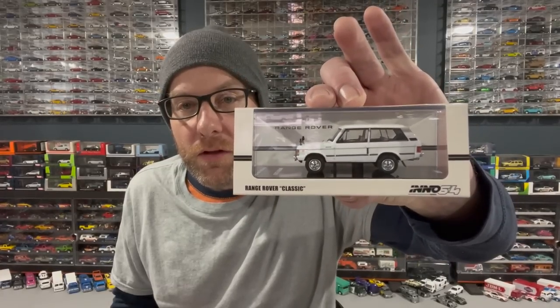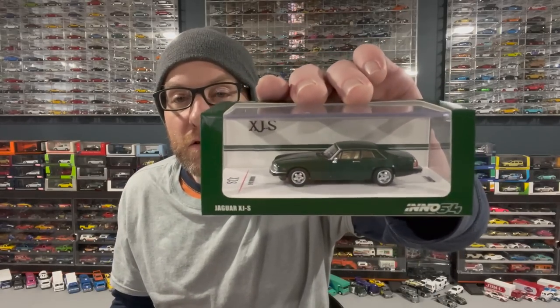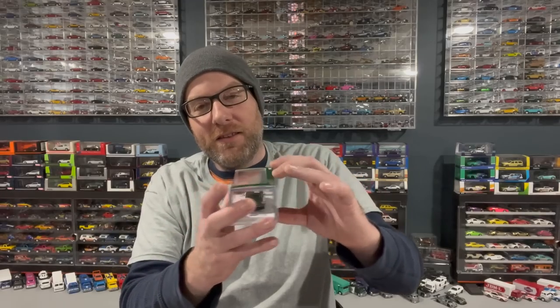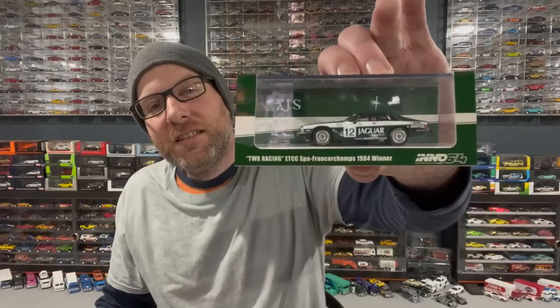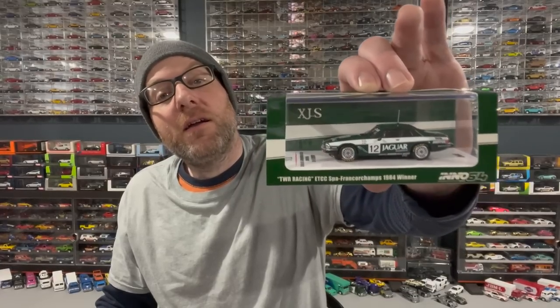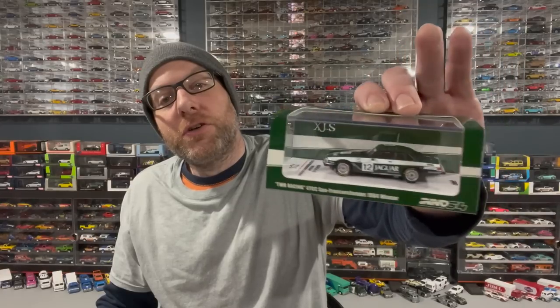Without further ado, let's get into the stuff I have to show you today. I've got some Inno 64 — a Range Rover in white just came out, and I've talked about Inno 64 in other videos, being very impressed with them. I wish they were slightly less expensive but I'm loving my Inno 64s. Here's a Jaguar XJS, and then this one I got to be really careful with — I'll show you why in the second part of this video.